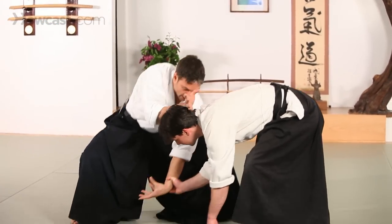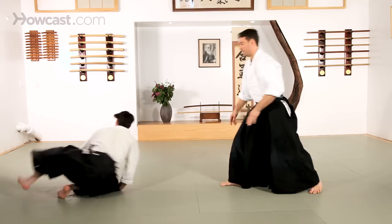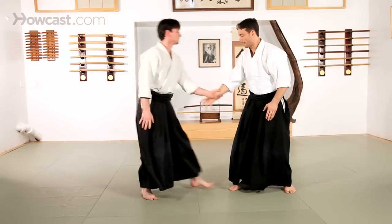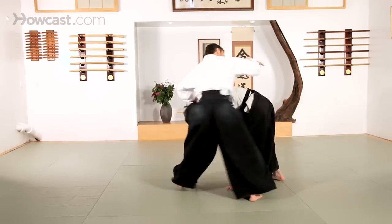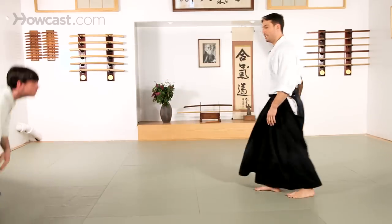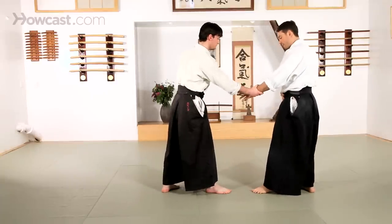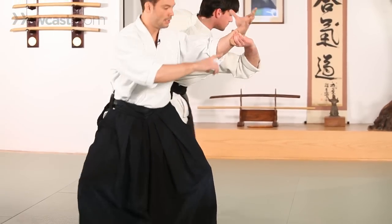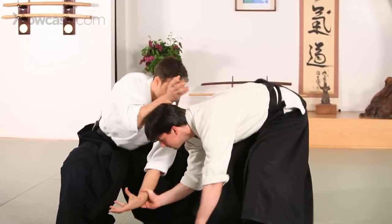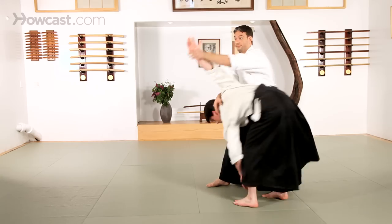Tenkan, extend and drop your weight, and take your partner's head as you stand, and extend. Kaitanage — basic tai sabaki and body movement. Tenkan, get off the line of attack, extend and drop your weight. Make sure your partner stays down as you stand up, and extend.